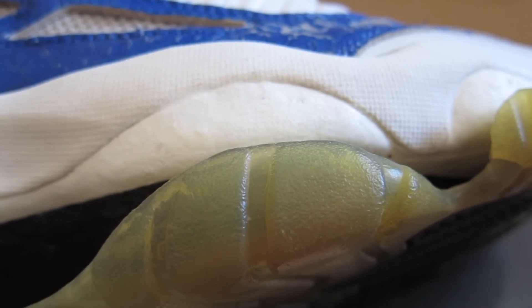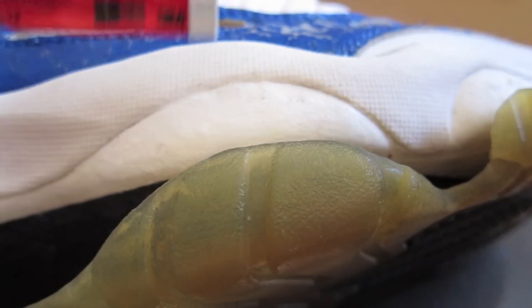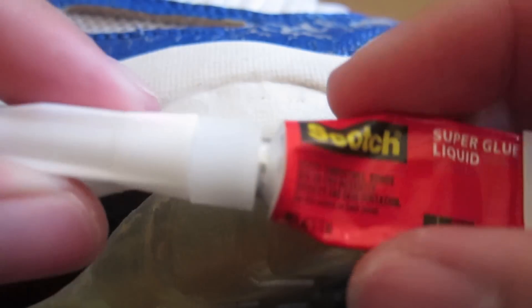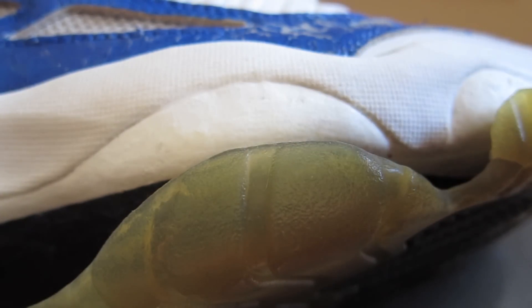For everyone that has outsole separation or any sole separation, this is a very quick and easy method to re-glue your soles. I know it takes a long time to clamp everything with E6000 or Barge cement, but watch this.